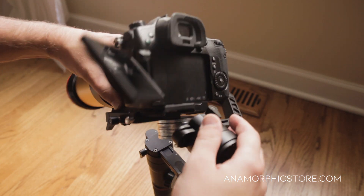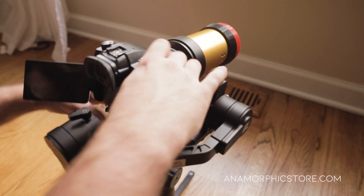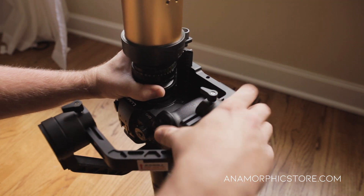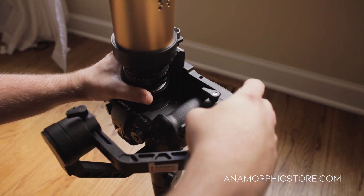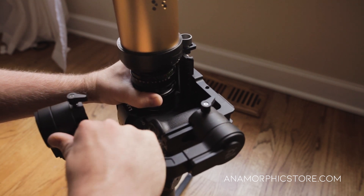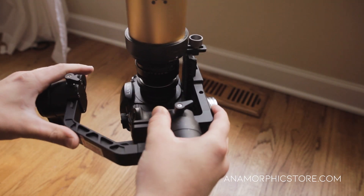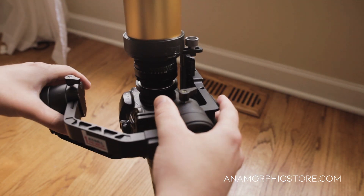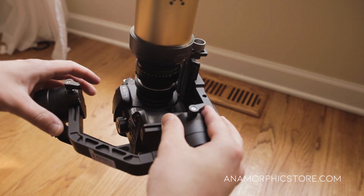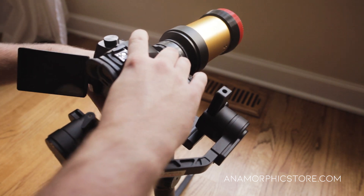We're going to rebalance now. I have to push this forward. As you can see, our weight has dramatically changed. We want to make sure we pull up on that, and of course our X-axis has also changed, so we need to adjust our Z as well.